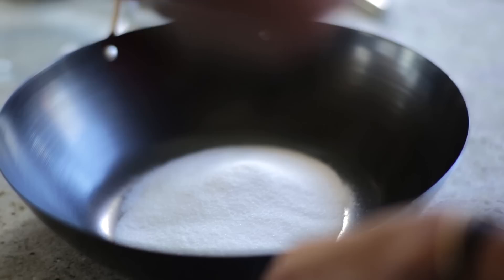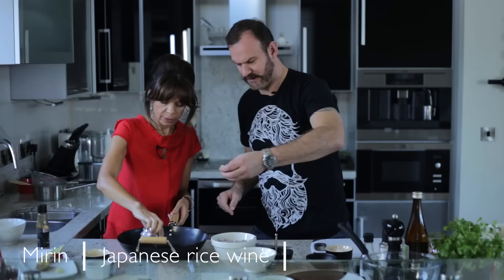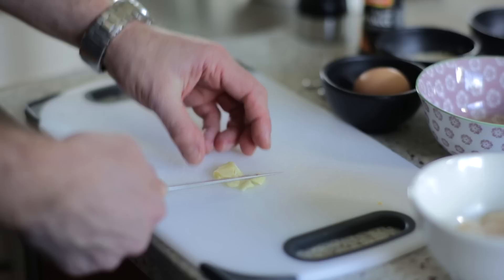We've got some caster sugar — put that in. And some soy. Then we've got a couple of interesting ingredients: fish sauce, which can go in, and mirin also. Then we've got some ginger. Put the rice wine in there. We've got some garlic, chilli, and then some palm sugar which we're going to drop in as well.